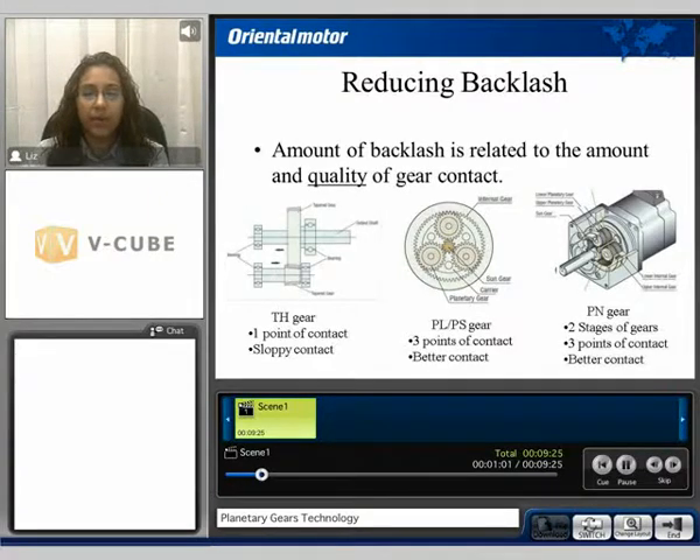Reducing Backlash. The amount of backlash is related to the amount and quality of gear contact. In this example we are going to compare a taper hop gear, the planetary PS and PL style gearhead, and the planetary PN style. We can see with the taper hop gear there's one point of contact. It's considered sloppy contact when compared to the planetary styles. The PL and PS style gearhead have three points of contact.